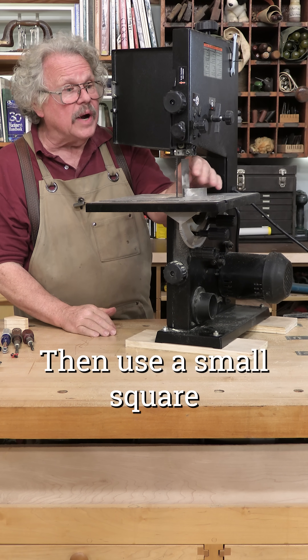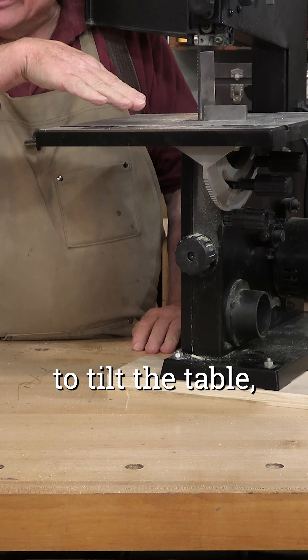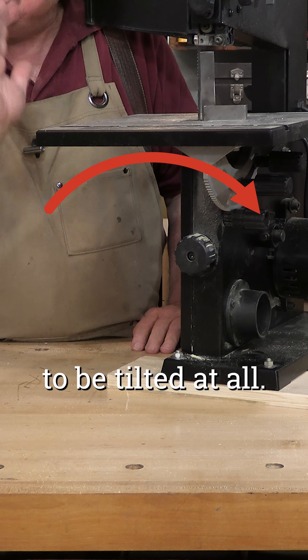Then use a small square to check the angle. This will tell you which way to tilt the table or whether it needs to be tilted at all.